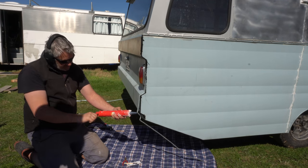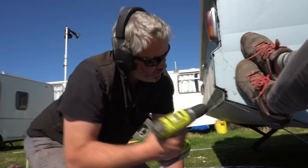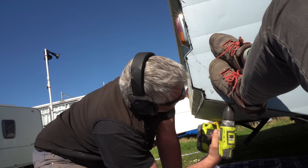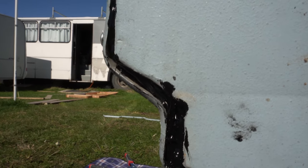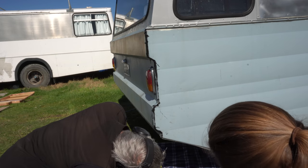That's a decent amount of sealant. I can see gaps — there's no sealant there at all, and there's no sealant there either.